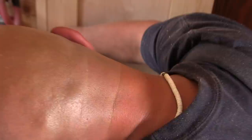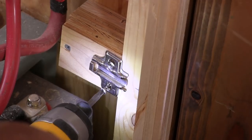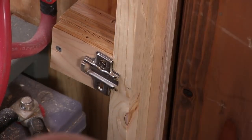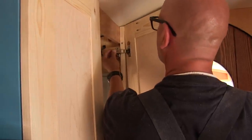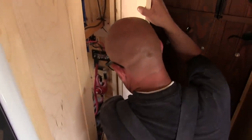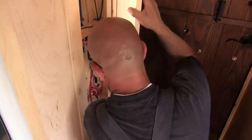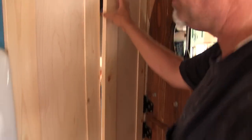Look at that — wait, you need a spacer under that door! You're right. That was a disaster. Thank you. Now we got it. Oh my god — there. Oh, you can see the adjustment. Look at the difference, oh my gosh!